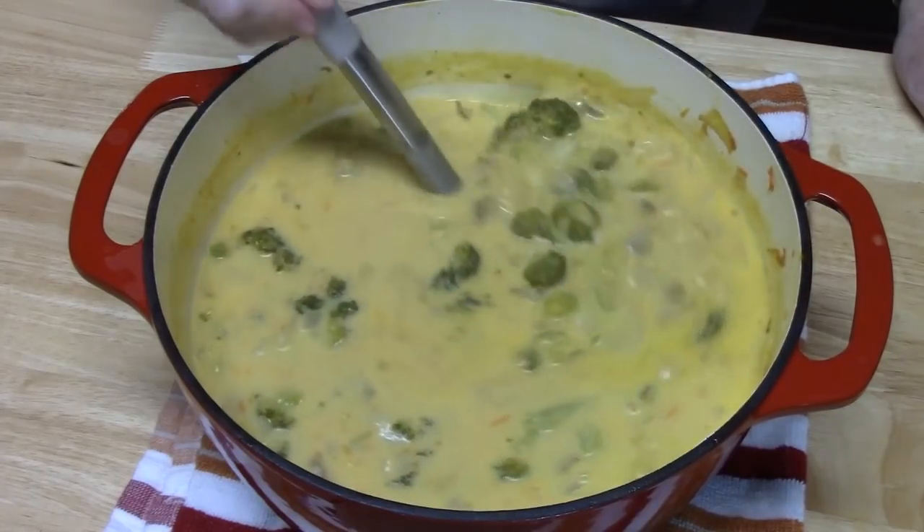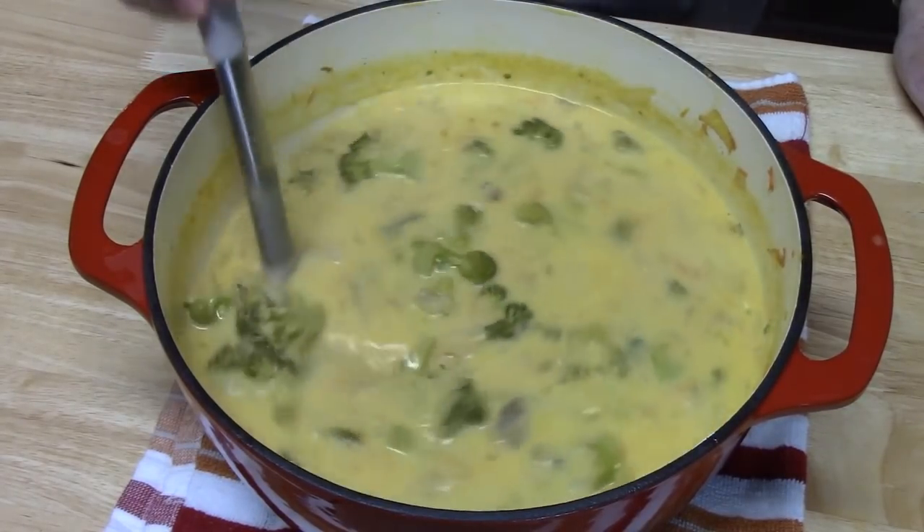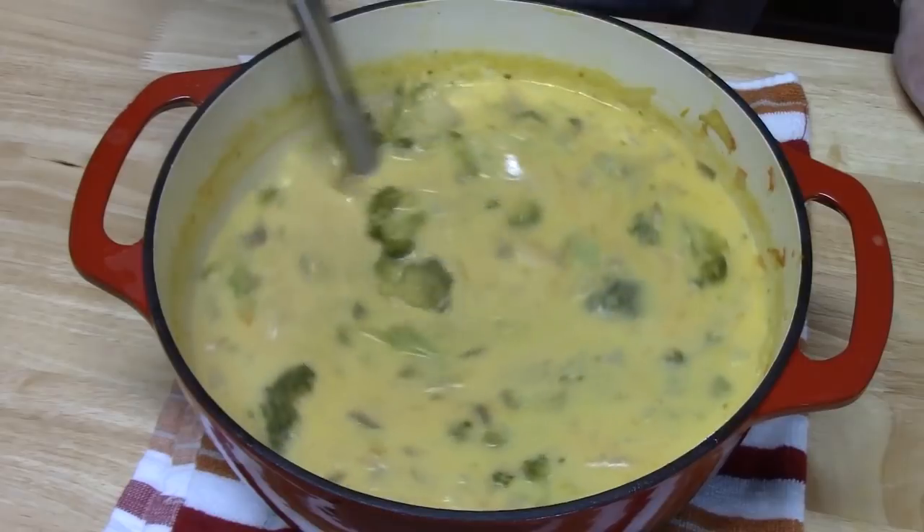Welcome back to Katherine's Plates where today I'm going to show you how to make a cheddar, broccoli, and potato soup. So creamy, so full of flavor, perfect for these cool blustery days or even those snowy cold days that I know some of y'all have right now.